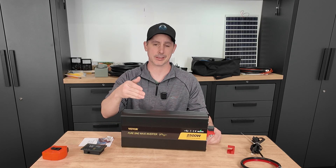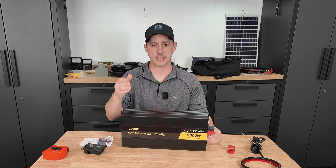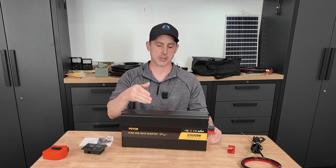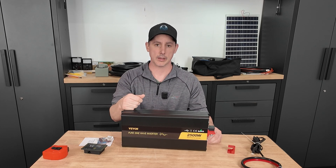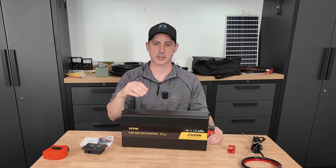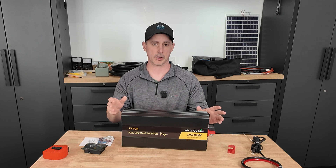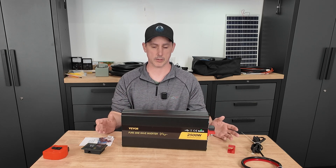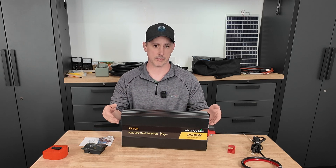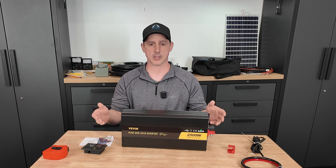Today in this video we're going to be looking at this 12 volt 2,500 watt DC to AC power inverter. This is from a company called Vever. They have a lot of products — they sell motors, cables, EV chargers. They're an all-around company. So I'm wondering if this inverter is actually going to be any good. Let's test it today and see what it can do.